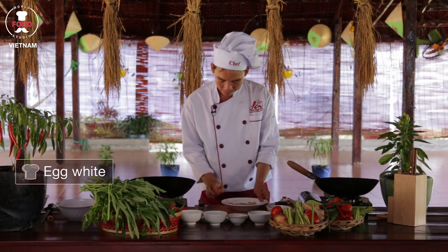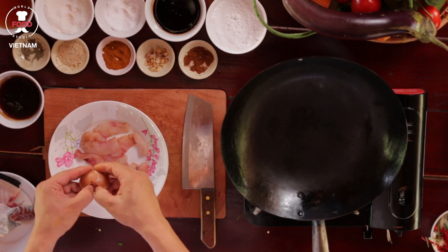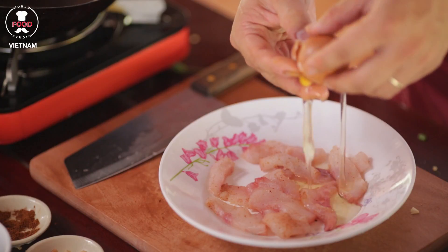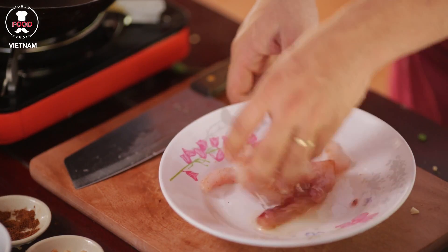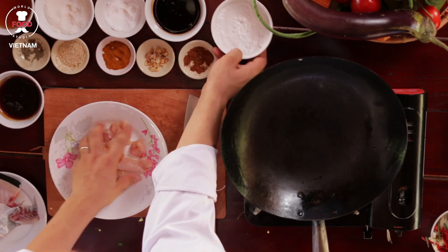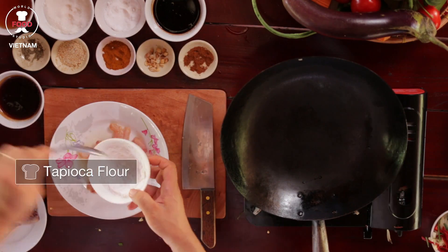Now I've got the egg white only — put the egg inside here, no egg yolk, egg white only. Mix well together. And tapioca flour, about one tablespoon.